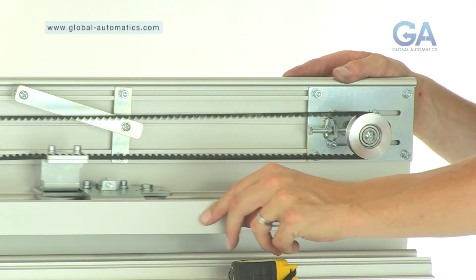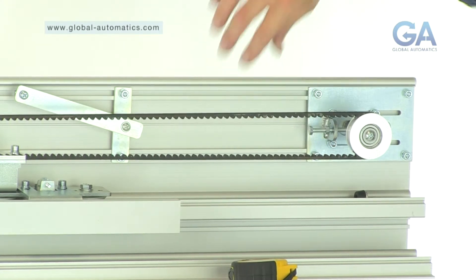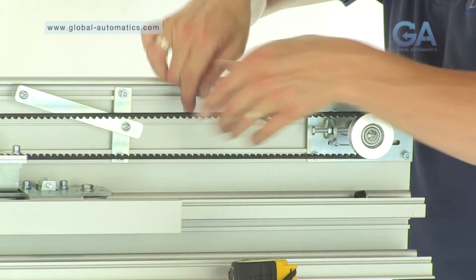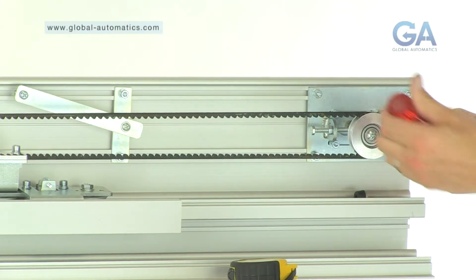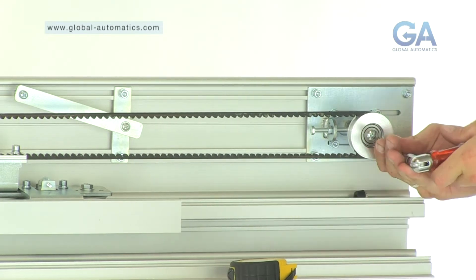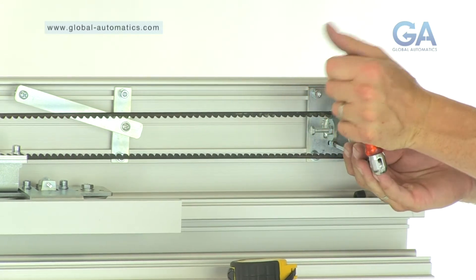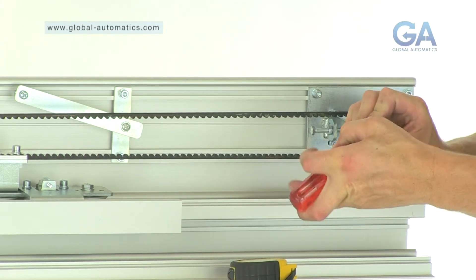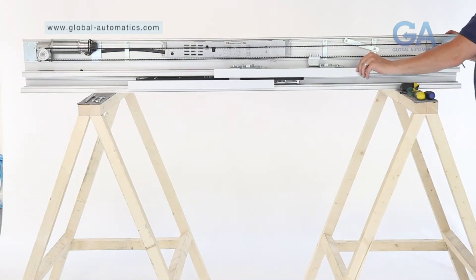Stage 14, tension belt with the idler pulley wheel. One, adjust the tension as shown by tightening the bolts on the idler pulley wheel. Two, check belt tension. Three, tighten the securing bolts on the idler pulley wheel. Four, check the movement.